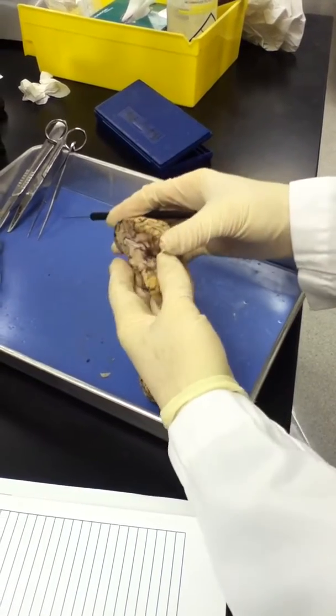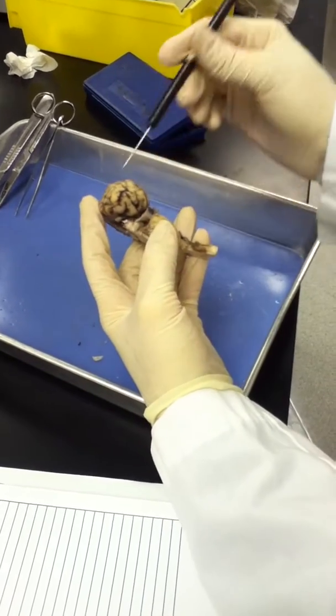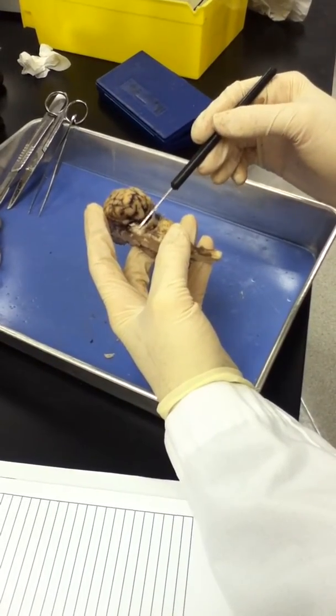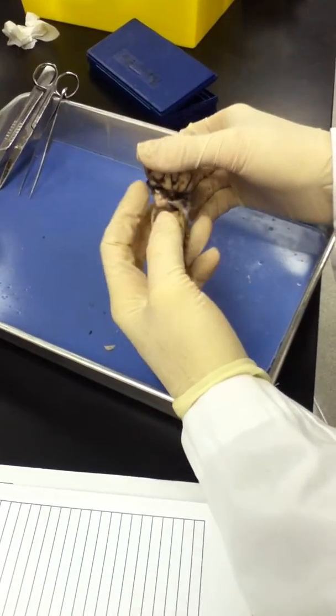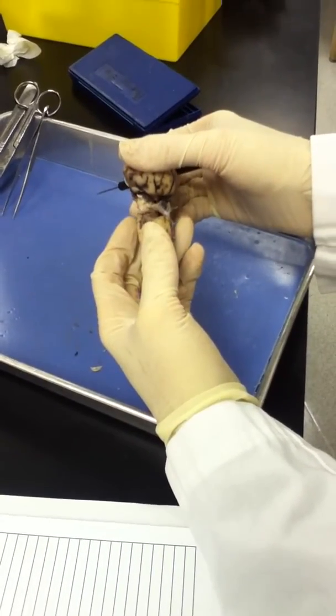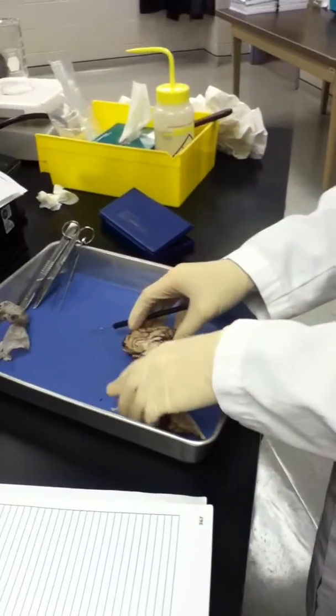Just to show the last bit of the brain stem from this angle: the corpus quadrigeminum, and two of the four pieces — the superior and the inferior colliculi. And that's it.